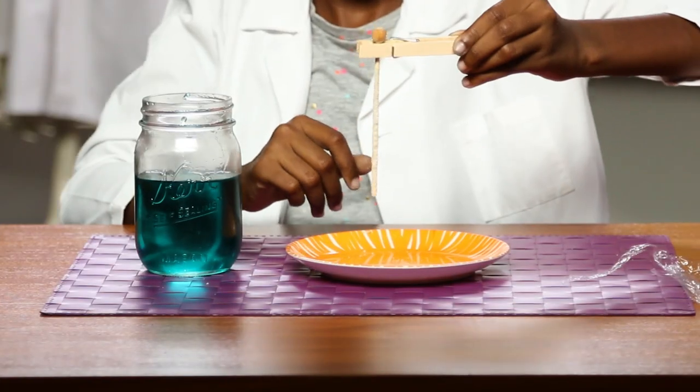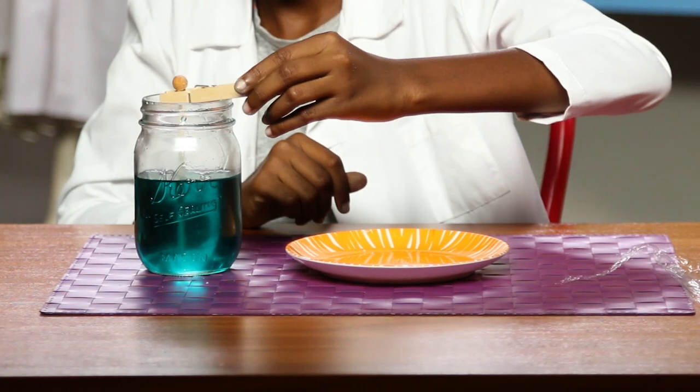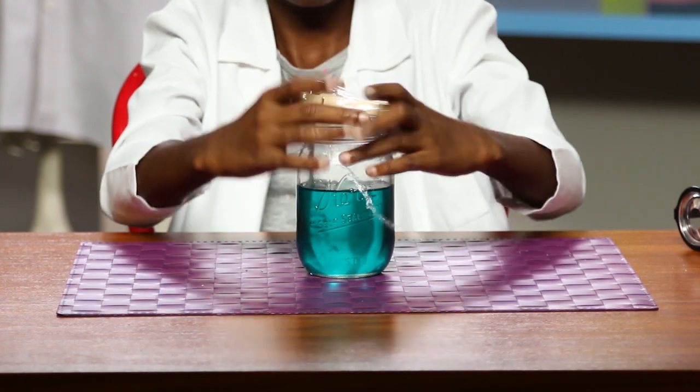Once the mixture has cooled for 10 minutes, pour it into the jar. Now put your skewer in the jar and use your clothespin to hold it in place, like this. Cover it with plastic wrap and let it sit for a few days. Now, like the process of evaporation, get to work.